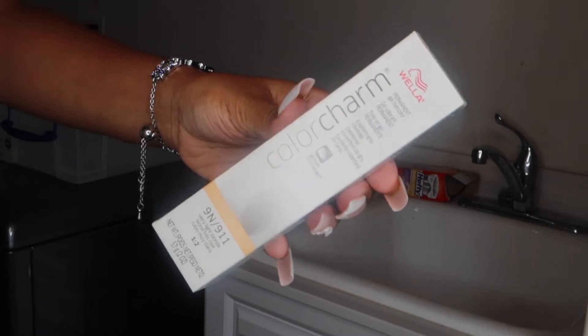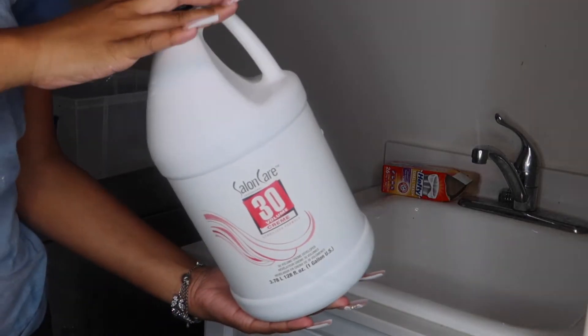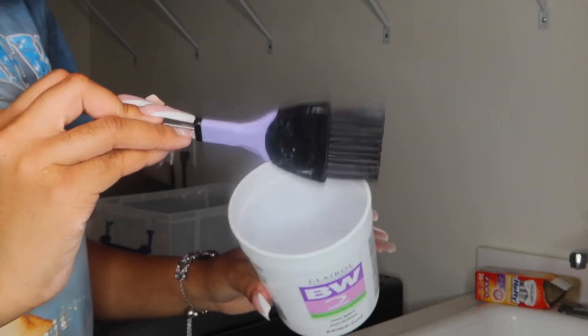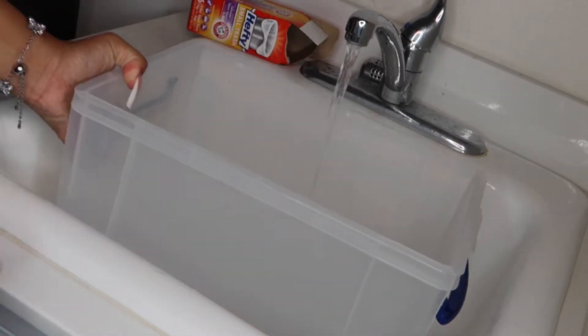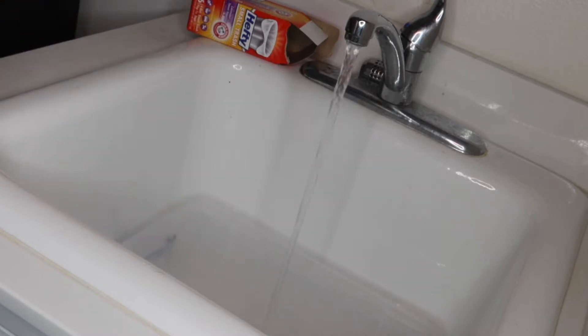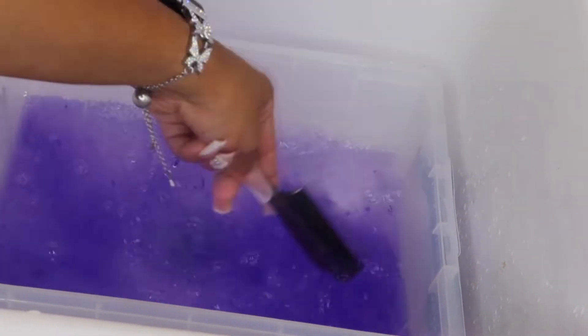I'm also using the 9 and 9-11, and then some 30-volume developer, and something to mix your colors in. To start off, I'm just going to put some warm water in this bucket. We're going to tone this wig before we color it, so we're just going to put a little bit of purple shampoo in and mix it together to turn the water purple.